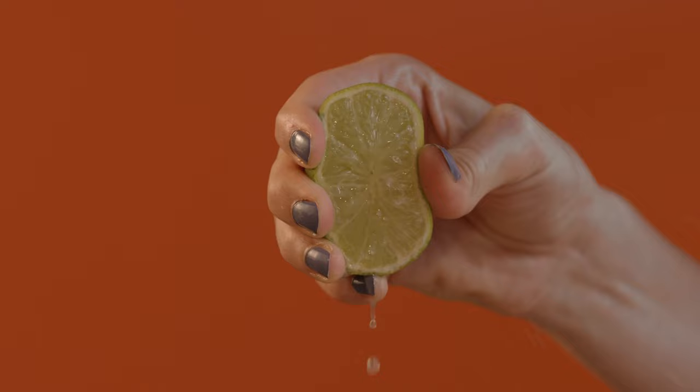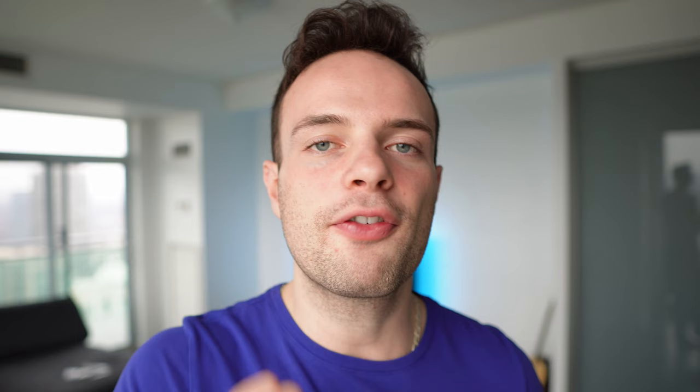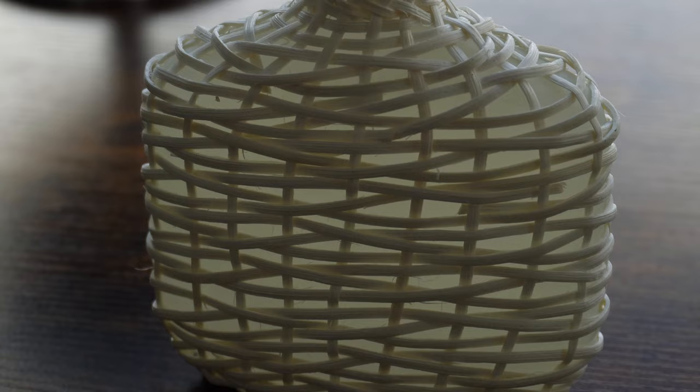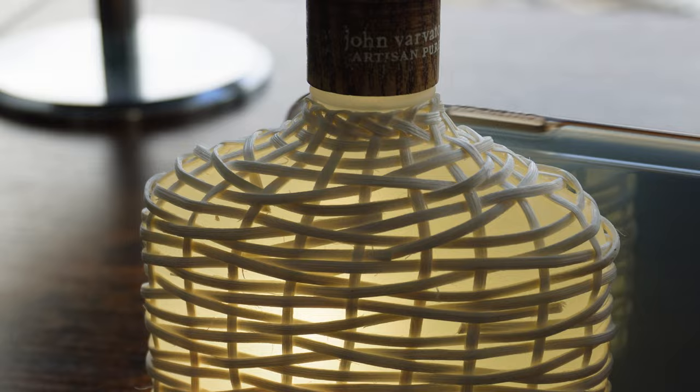As it dries down, we get into the mid and the base notes. In the mid notes, it's just pettigrain and ginger. I don't smell much of the ginger, but it does kind of accentuate the thyme a little bit. What you are getting more of is the base notes when it dries down — the woodiness, the musk, the orris root, and the amber. Definitely some cedary, woodsy notes. You're getting a hint of musk, not too much. Because of the note profile, I would say that it is masculine, but it can also lean a bit unisex.